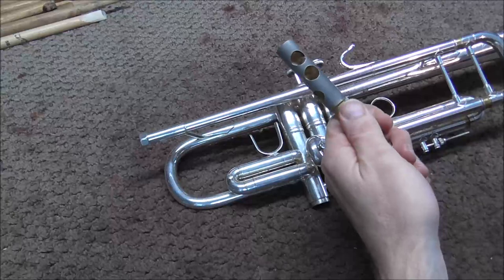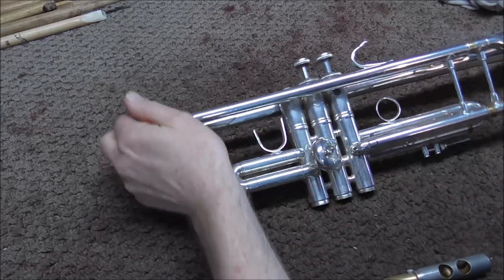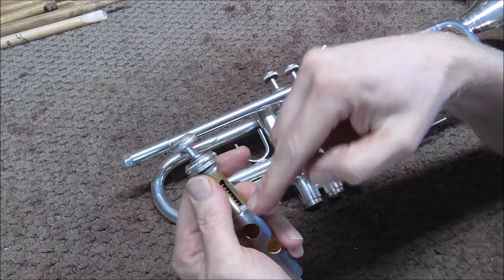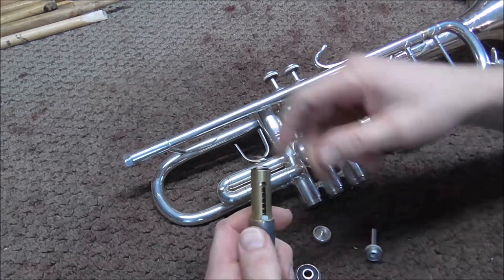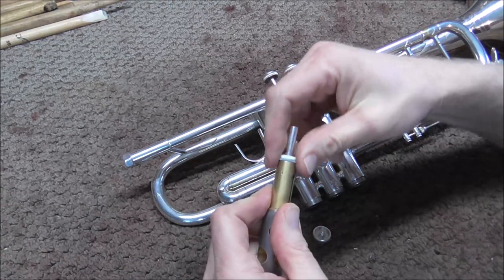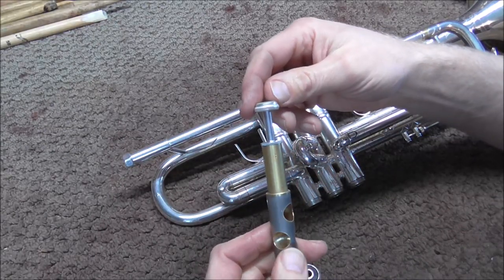I am going to take out the valve and clean up the face of the valve. I am going to clean up all of the oil, and then also clean up inside of the casing. Then I need to remove the valve cap and the valve guide. You pull out the spring, pull out the valve guide, then put the valve stem back on. I am going to take off the felt so that it does not get dirty, and then put the finger button back on. That is what you want it to look like when you lap it.